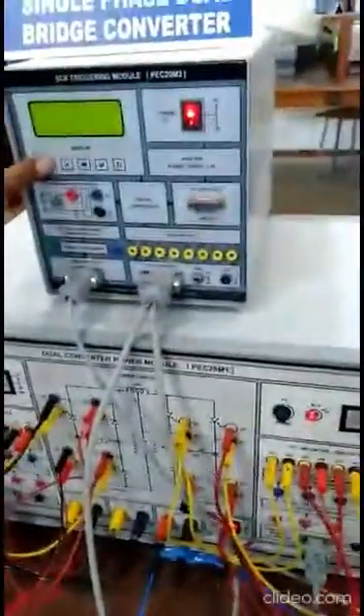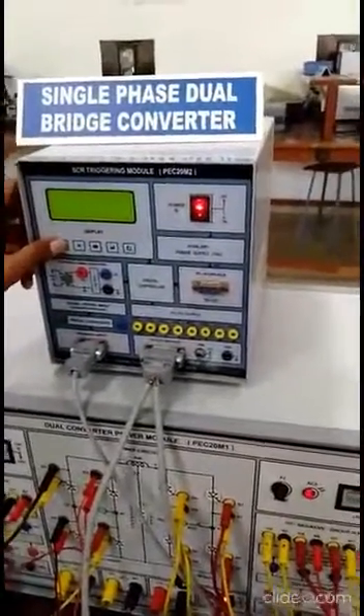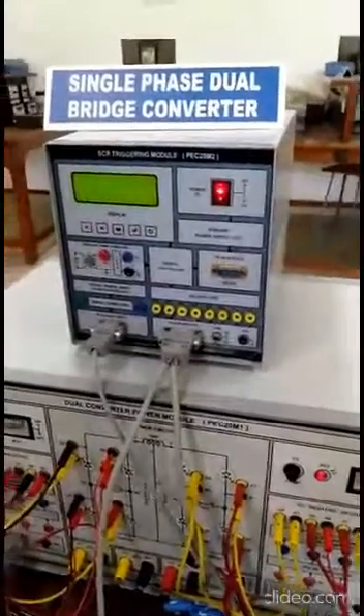So we have seen both converters operating in non-circulating mode. We will see the next experiment in the next video. Thank you.